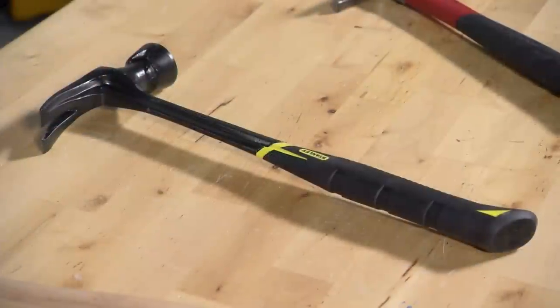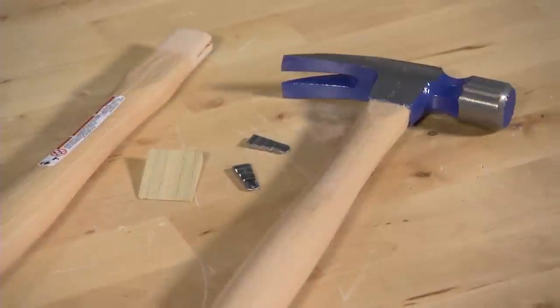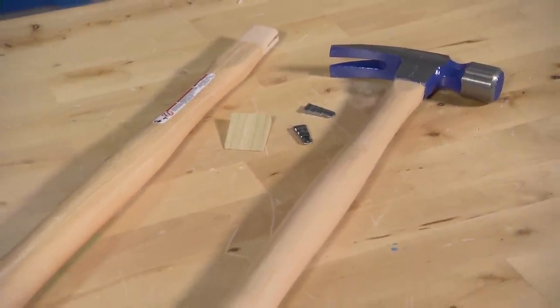Choose a handle that's comfortable in your hand and durable enough for the job. A one-piece metal handle is most durable. A fiberglass handle is lighter and absorbs some of the vibration. A wooden handle is easy to replace if it breaks or cracks.